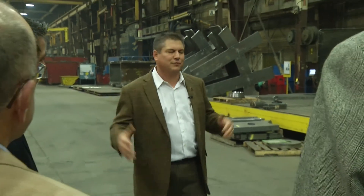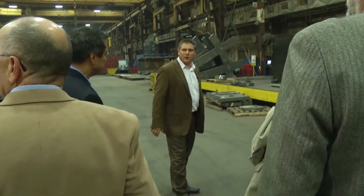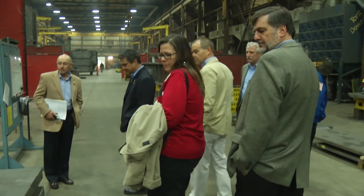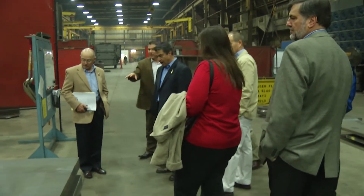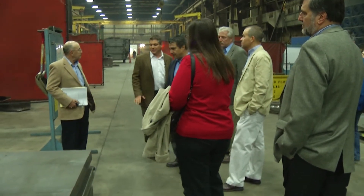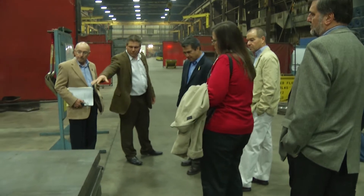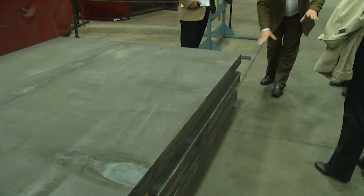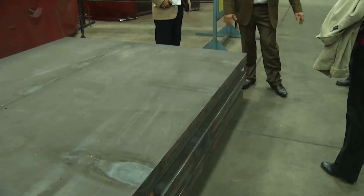I would say 90% of the people here at Weldall have been able to touch or have some kind of input into these projects. It's a big company deal for us - it's not just one department or a certain amount of people. Next, we burned them out, then they'll go on the machining center. We deck them. There's a tremendous amount of holes in these, some bevels, and then there's some sub-parts that bolt on this side and that side.